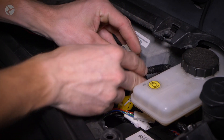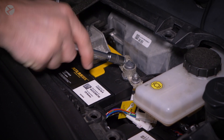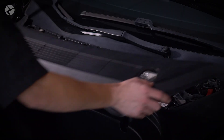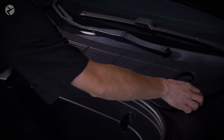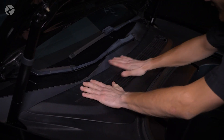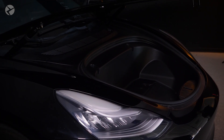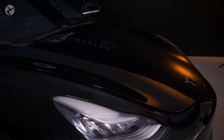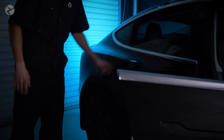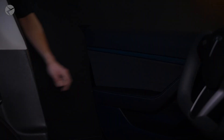Back up front, reconnect the negative battery terminal with a 10-millimeter socket. Line up the cover panel and press down to lock it into place. Close the frunk, close the doors, and roll up the windows.